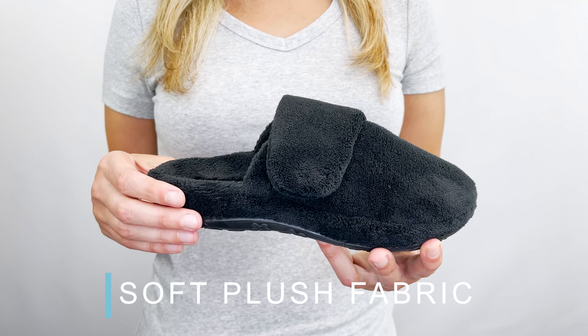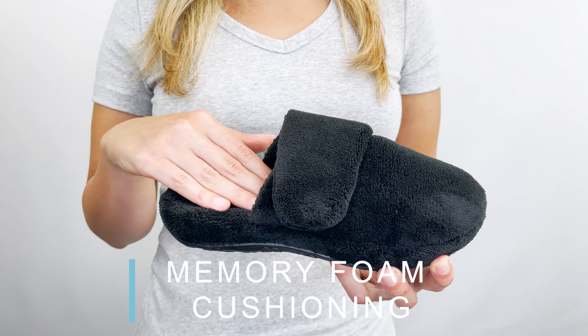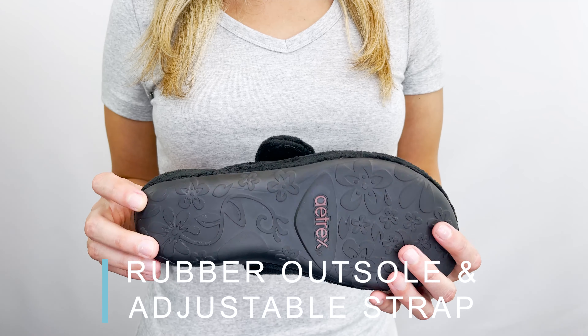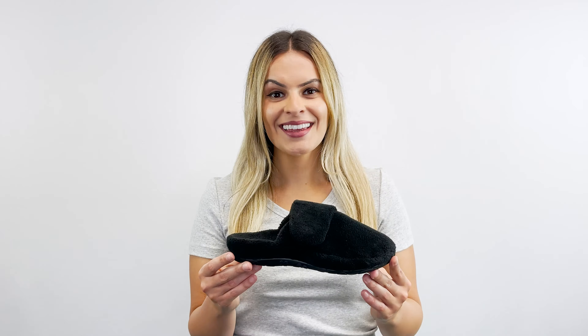The slipper is made out of a soft plush fabric. It has memory foam cushioning throughout the footbed, a rubber outsole, and an adjustable strap for the perfect fit. You'll feel the comfort and the real support in the Mandy all day long.